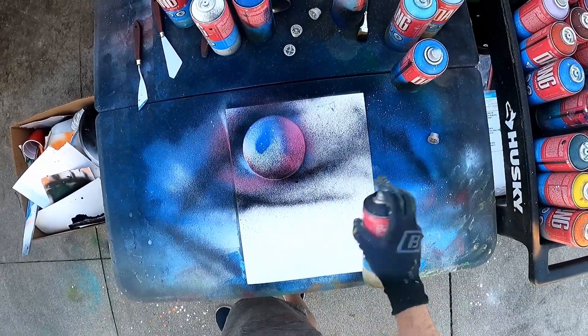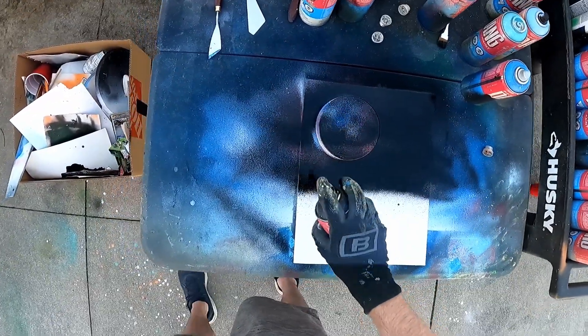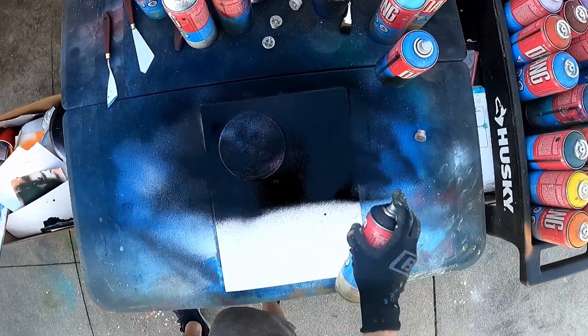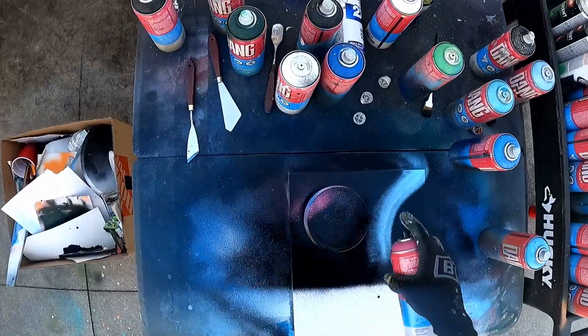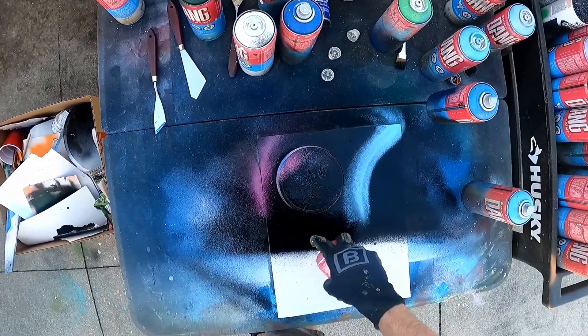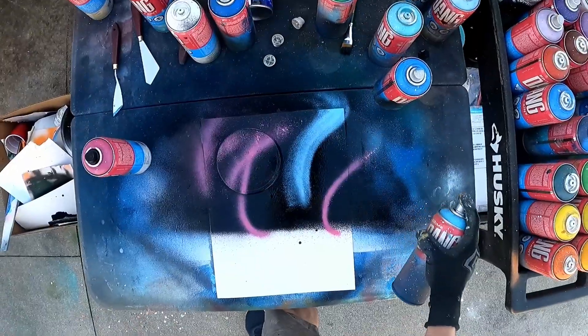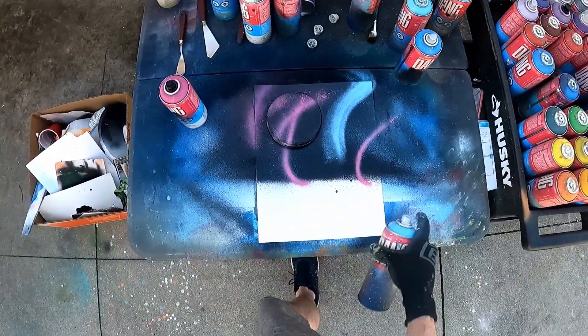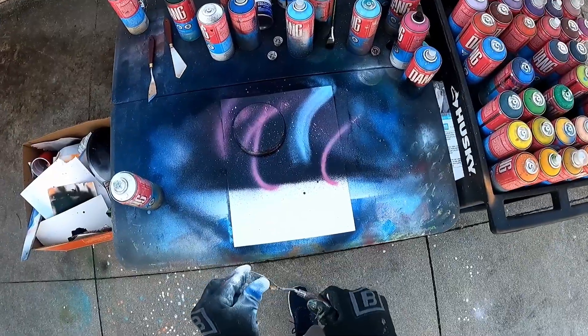Do some black. Do some blue and pink. Put on some stars.